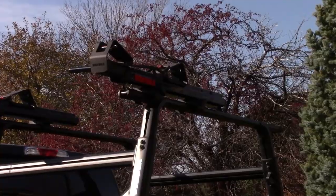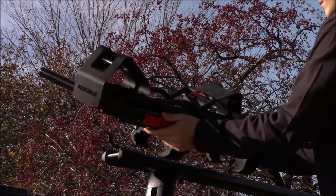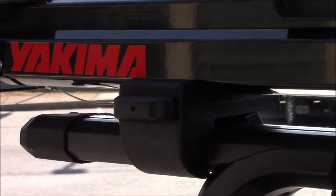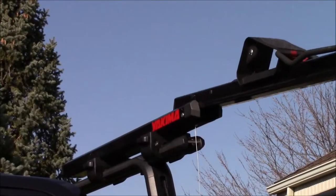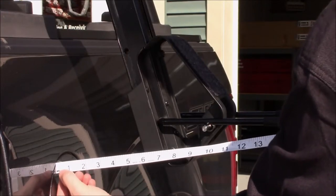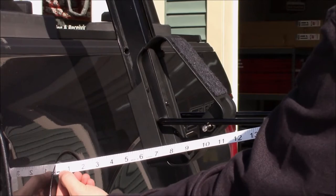Installation of the Showdown is simple. Place the unit on your crossbar, making sure that the outward clamp is placed on the outside of the tower. Then firmly tighten the two knobs located on the side of the carrier. With the unit installed on your crossbars, test to see if you have enough clearance on the side of your vehicle. With the carrier in the loading position, you should have a minimum 4 inches of clearance.